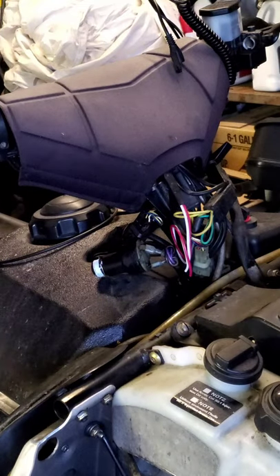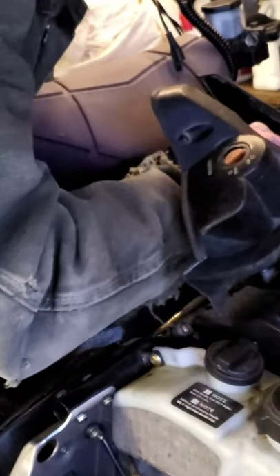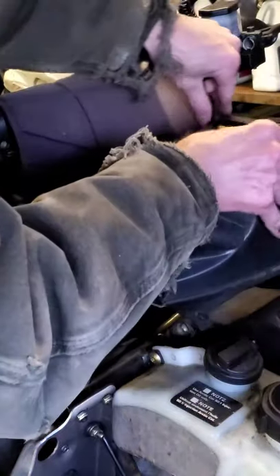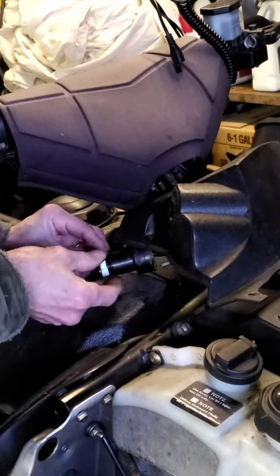Grab the cowling. Take and put the choke through — it's got a flat side so it only comes in here one way. Start working this over everything, and poke the key switch through.